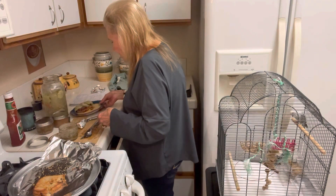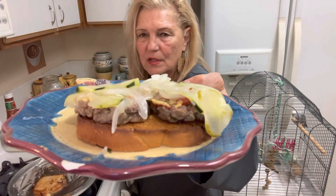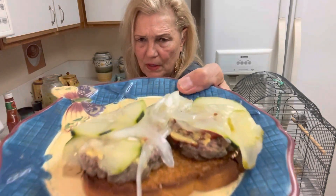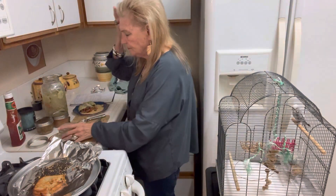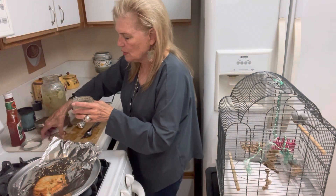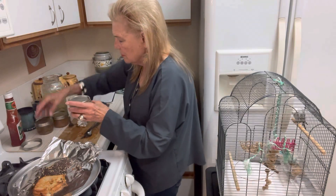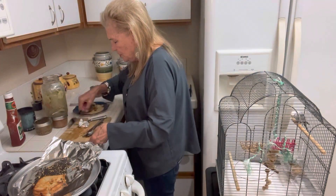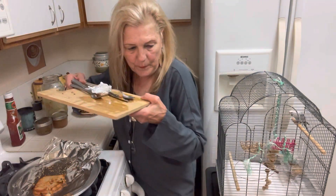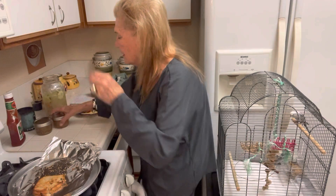Here is my homemade canned hamburger. I could zap it, but I just made it so I think it should be pretty good. Now I want to try some of this jam. I think this turned out really good because before I even canned it, it was delicious.